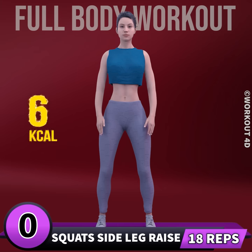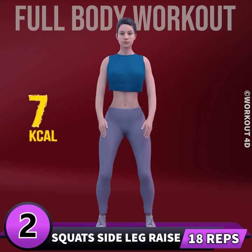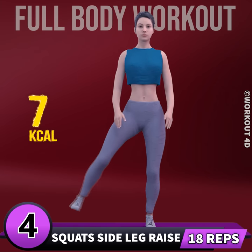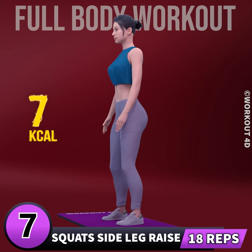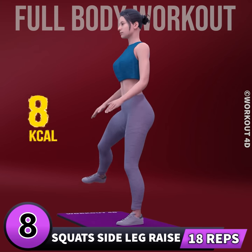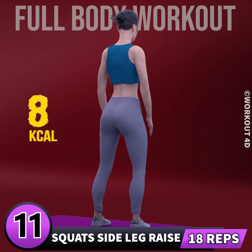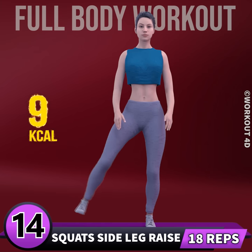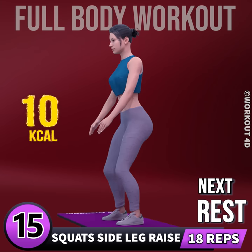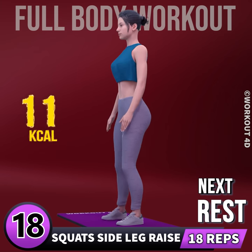Next exercise is squats side leg raise in 3, 2, 1, go. 1, 2, 3, 4, 5, 6, 7, 8, 9, 10, 11, 12, 13, 14, 15, 16, 17, 18, 20. Rest time.